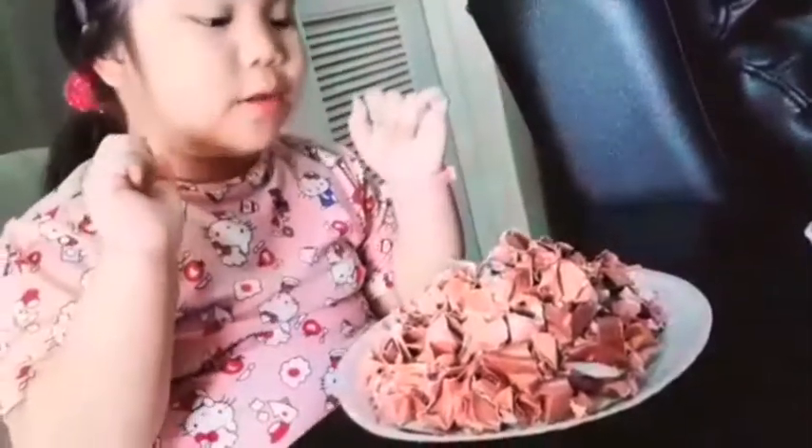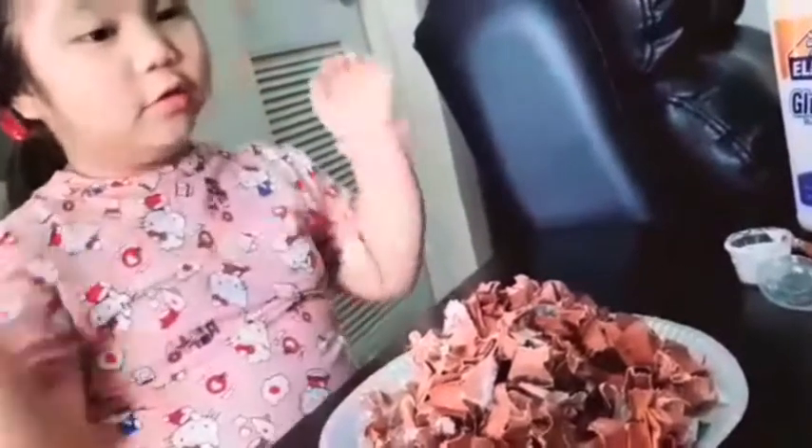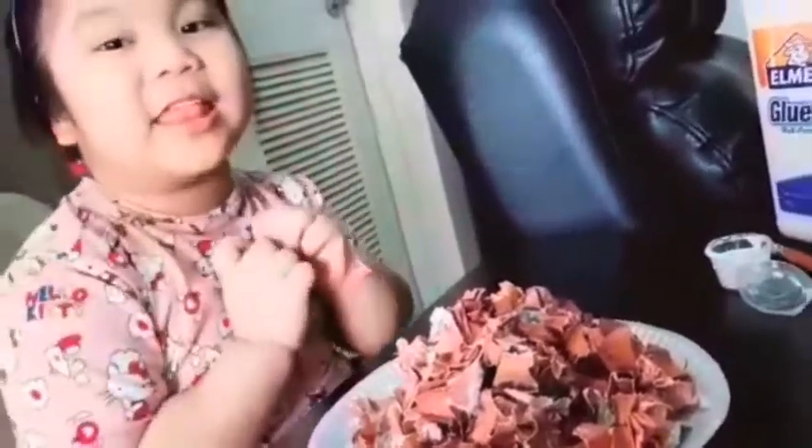I'm done doing the brown pieces for the body of the volcano, but there's still more. Over here this is going to be the grass, so we're going to glue the green pieces next. Here is the grass and I'm going to glue it now.